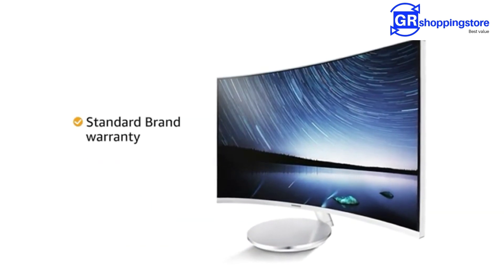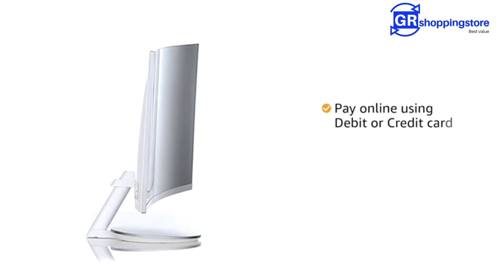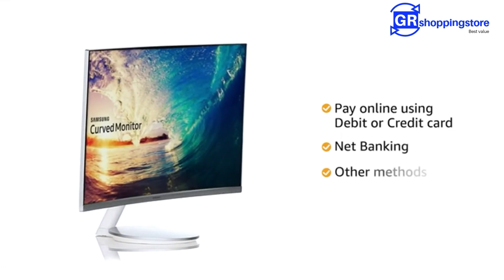The product comes with standard brand warranty. You can avail EMI and exchange options. You can also pay online using your debit or credit card, net banking or other methods.